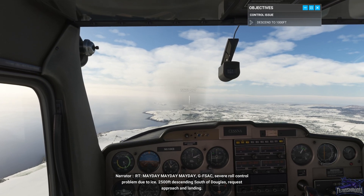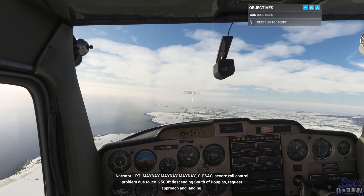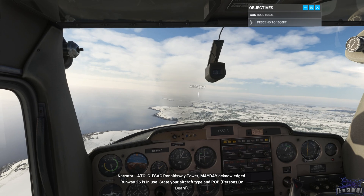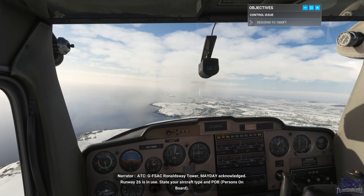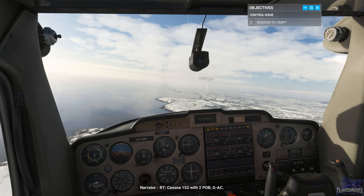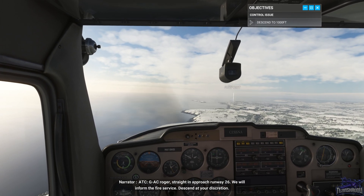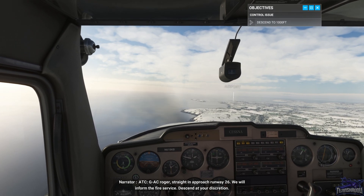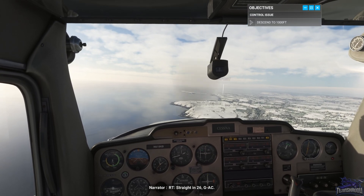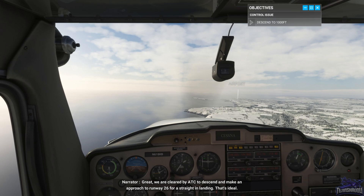Mayday, mayday, mayday. Golf Foxtrot Sierra Alpha Charlie. Severe roll control problem due to ice. 2,500 feet descending south of Douglas. Request approach and landing. Cessna 152 with two POB, Golf Alpha Charlie. Mayday acknowledged. Runway 26 is in use. State your aircraft type and POB. Cessna 152 with two POB, Golf Alpha Charlie. Roger. Straight in approach runway 26, we will inform the fire service. Descend at your discretion. Straight in 26, Golf Alpha Charlie. We are cleared by ATC to descend and make an approach to runway 26 for a straight-in landing.